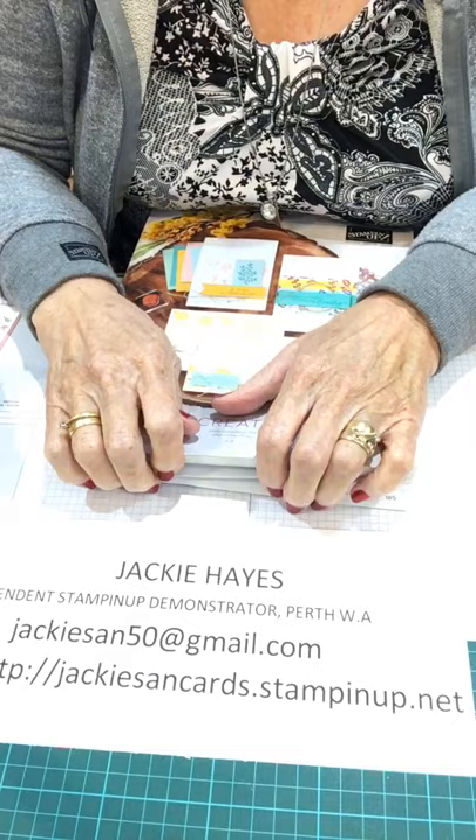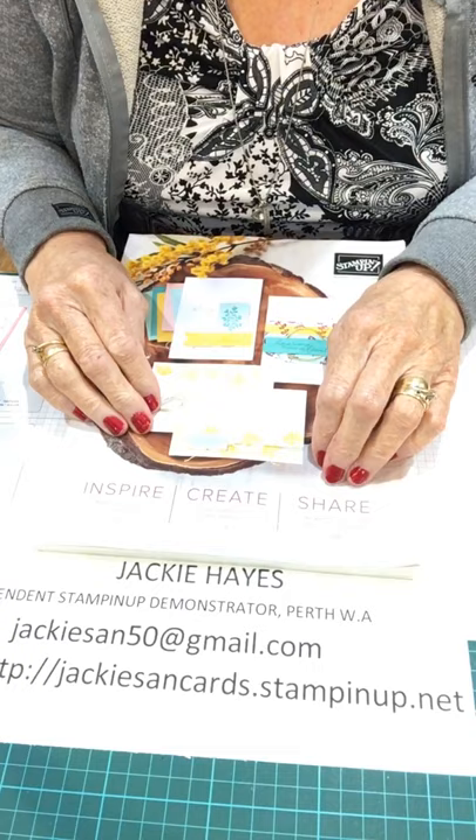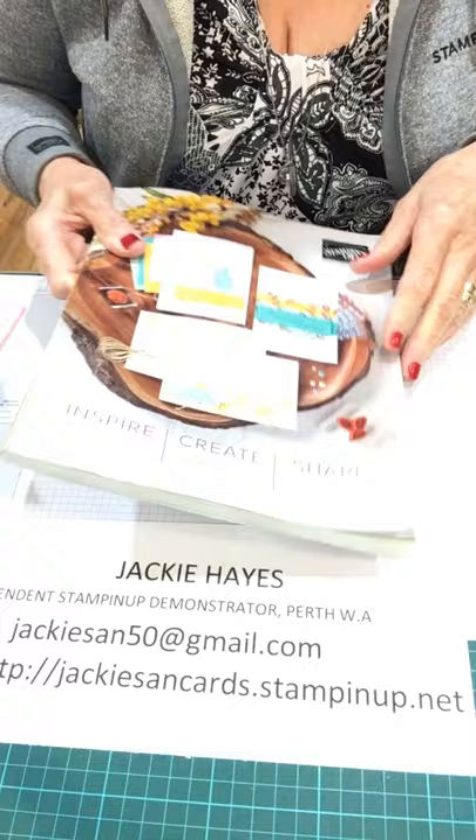I'm an independent Stamping Up Demonstrator in Perth WA. I hope everybody is well, and if you are out and about please social distance, because we need to get rid of this virus as quickly as possible and social distancing is the only way we're going to do it.